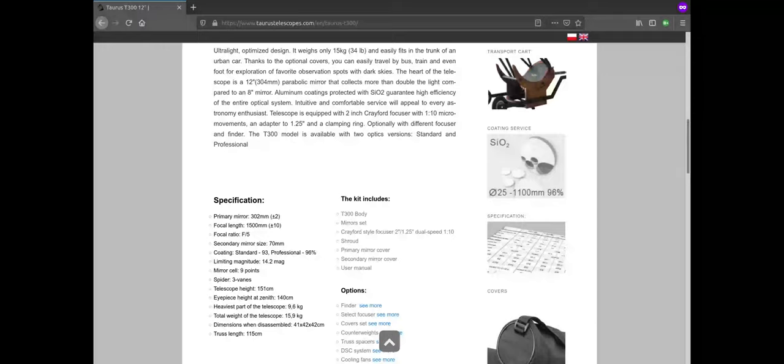With this out of the way, let's start providing an overview of this particular model. The T300 is a 12-inch reflector on a Dobsonian mount with a truss tube structure and, as an optional accessory, altitude and azimuth encoders for its digital setting circle system, allowing us to use the telescope as a push-to system for locating objects in the sky.